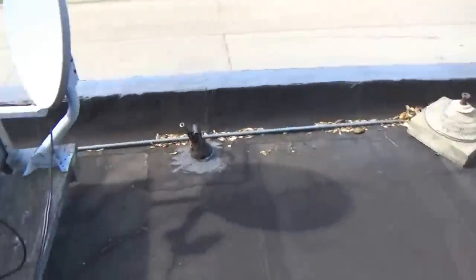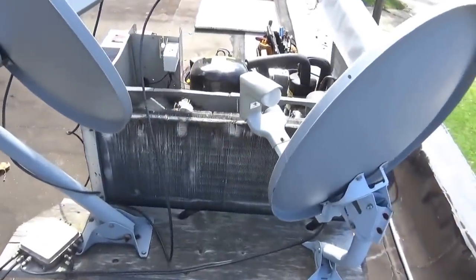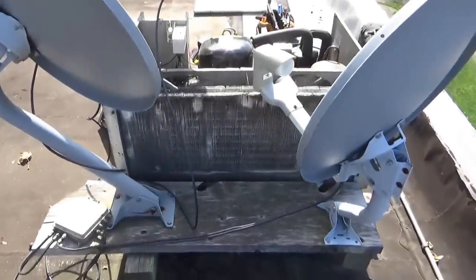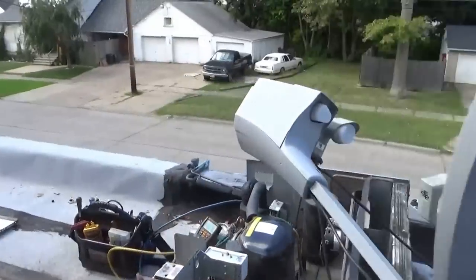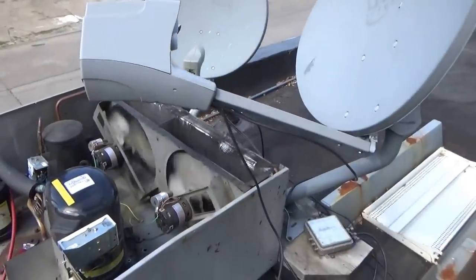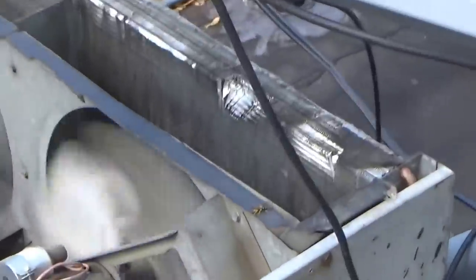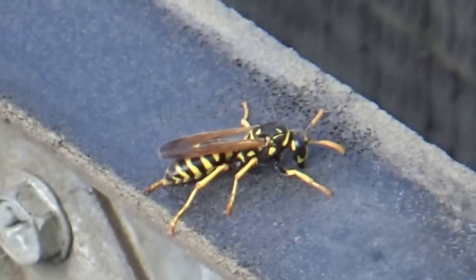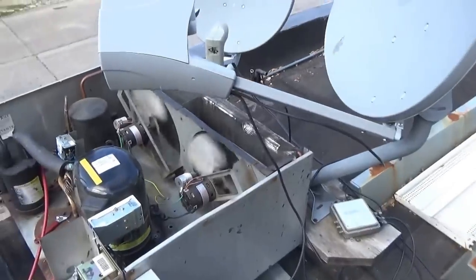Let's check the condenser to see how dirty the coil is. The condenser looks pretty clean. The problem with this design is if you take the cover off — look at that. I want to put the cover back on so I can get proper airflow for my head pressure.